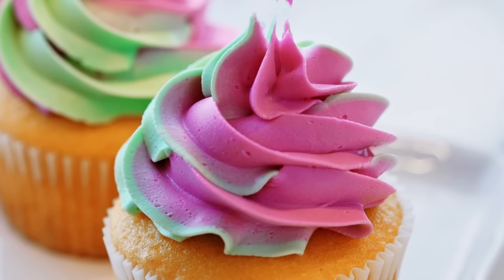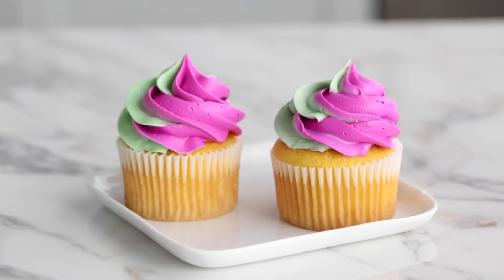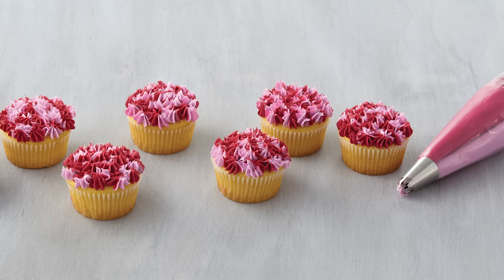So that's how you do a two-tone swirl. You can see they look pretty similar, so you can try either method and see which one works best for you. Two-tone swirls can be used beyond cupcake swirls — change the tip and the technique to pipe some really cool decorations.